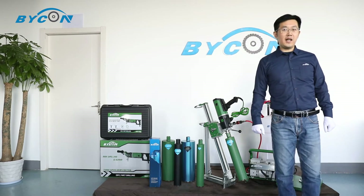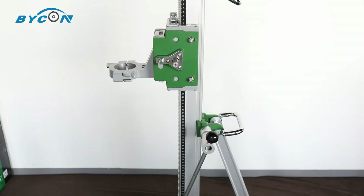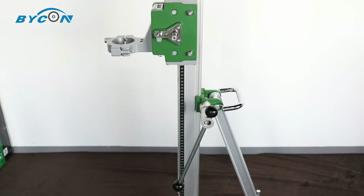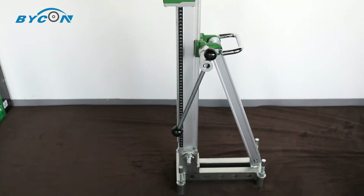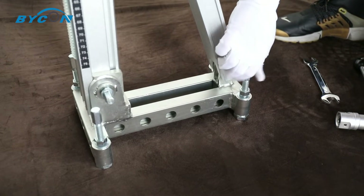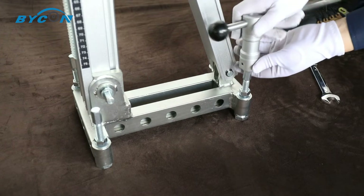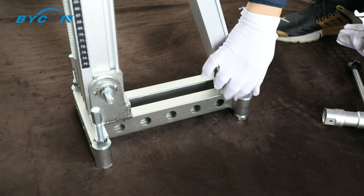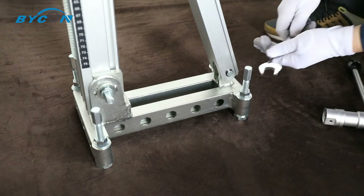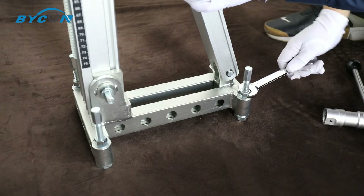Now let's take a look at the drill rig. You can adjust the leveling bolt using the 1/4-inch oil crank to achieve good leveling positioning of the rig base. Don't forget to tighten the lock nut after adjusting the leveling bolt.